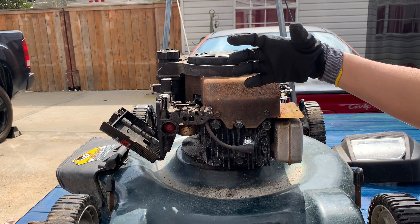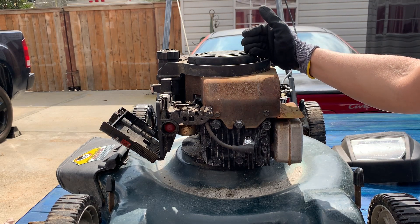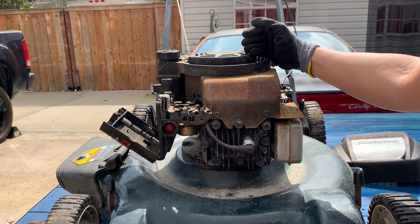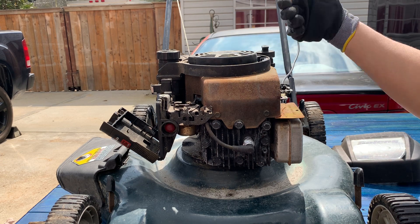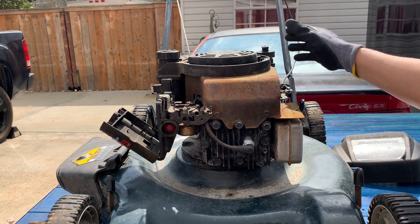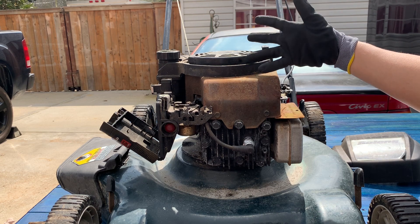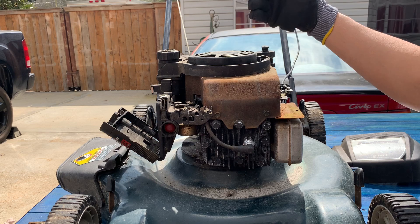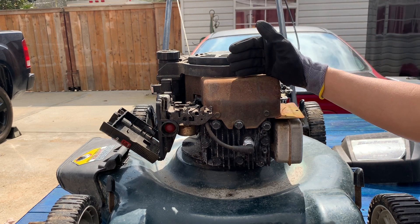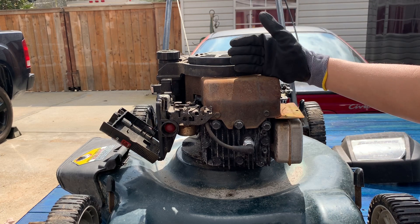When the piston moves backward in the cylinder it opens it up — that's the first stroke of the four-stroke process. It takes two cycles of the crankshaft to complete a four-stroke process. The four strokes are: intake, compression, power stroke, and exhaust stroke.